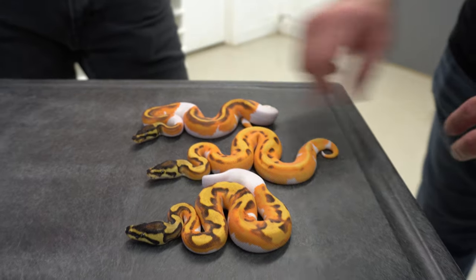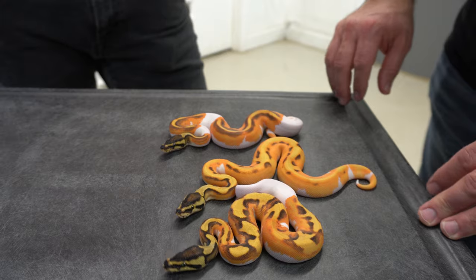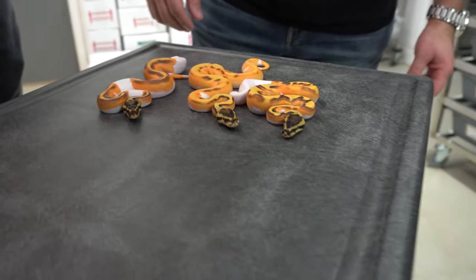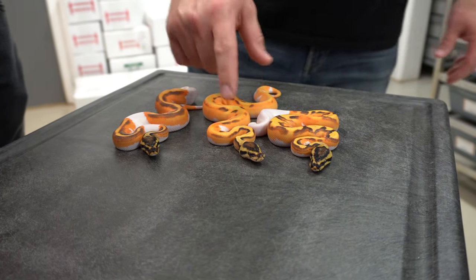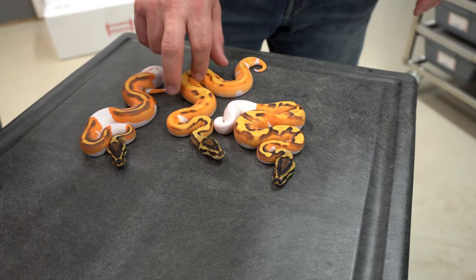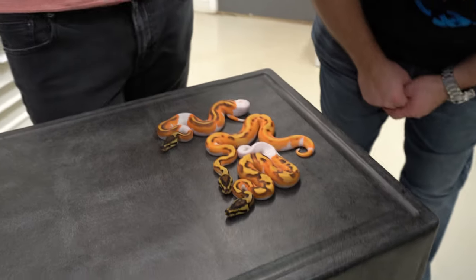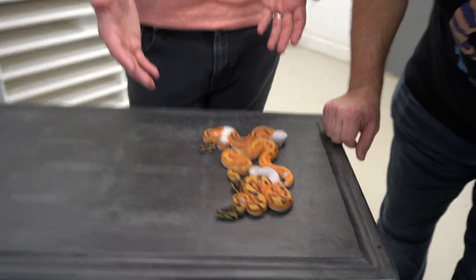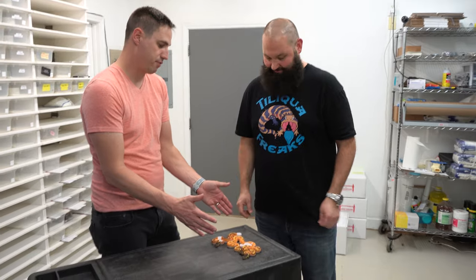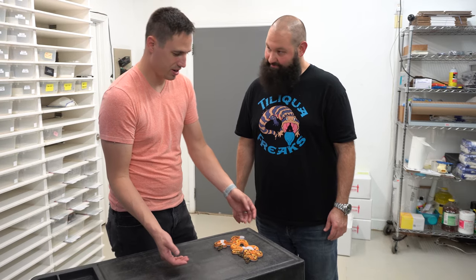This one looks brighter than the other ones — maybe because of the eye stripes. I would say this is a Super Orange Dream and these two aren't. It's entirely possible that you're right — all this stuff is experimental. These exact things haven't been made before, so we have very little to compare it to and just use our best guesses. We find out years later if we're right or not.